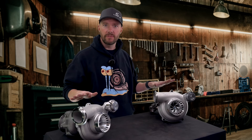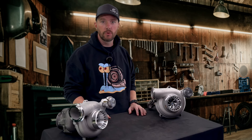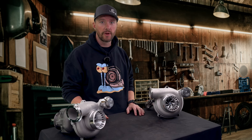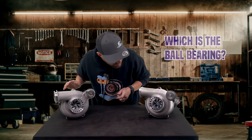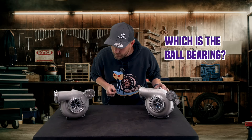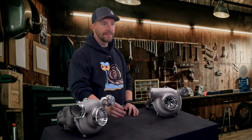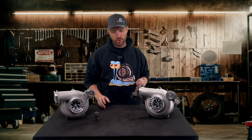We've got both of them here in front of us today. We'll go over a little test real quick and see if you can tell the difference just by me spinning the wheel to see which one is a journal bearing versus which one is a ball bearing. It's pretty obvious that this is the ball bearing unit and this is the journal bearing unit.